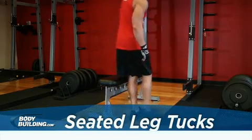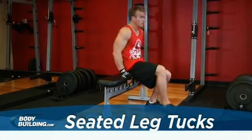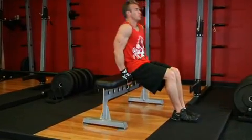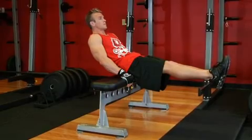Sit on a bench with your legs stretched out in front of you. They should be slightly below parallel while your arms are to the side holding the bench. Lean your torso back about 45 degrees. This will be your starting position.